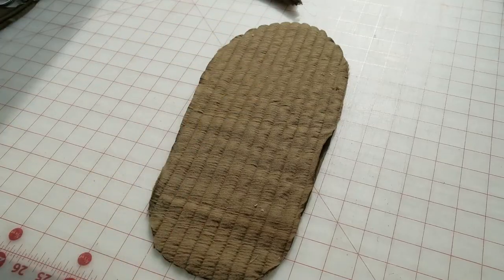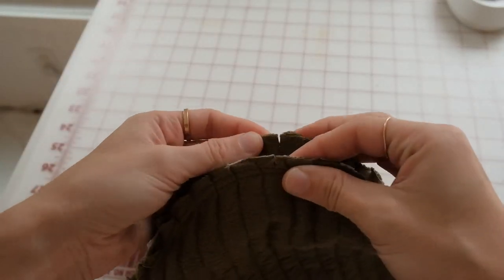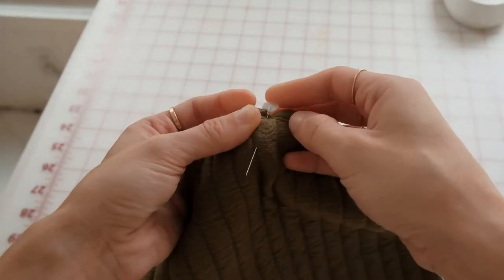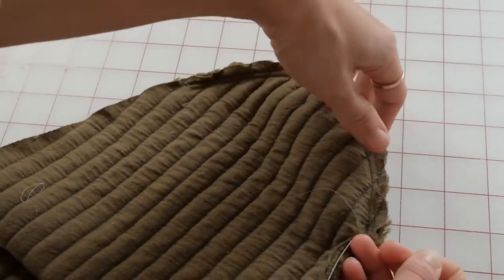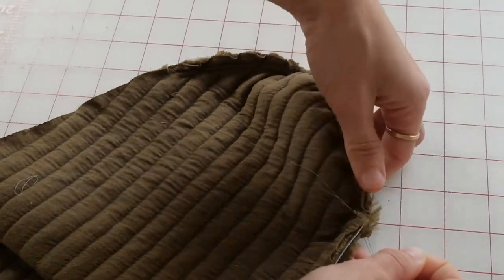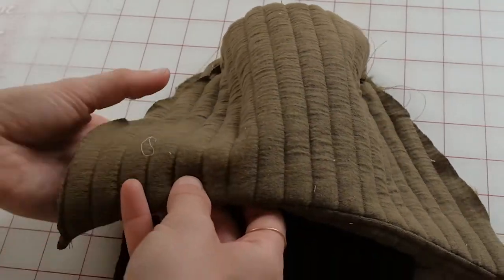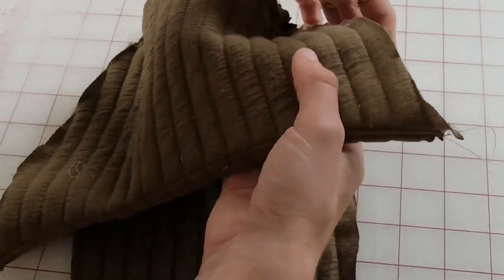Unpin your fabric soles — you'll have two soles in front of you. Lay them right sides facing up, remembering that you have a left shoe and a right shoe. Pin the top of your slipper and the sole together at the center toe notch. Now you can use your gather stitches and pull the slipper to fit the bottom sole, pulling the gathers towards the toe of the slipper. Sew together at one inch around the entire slipper.